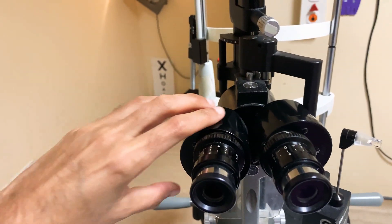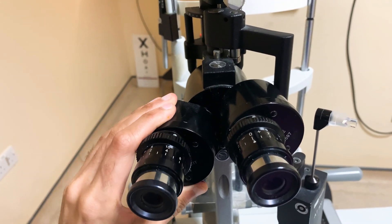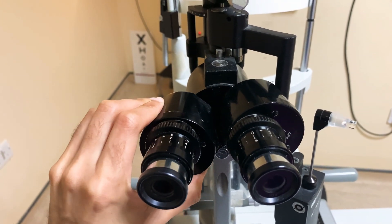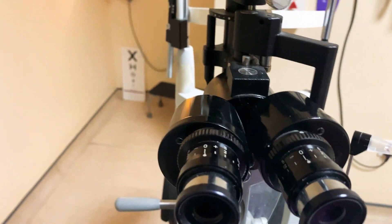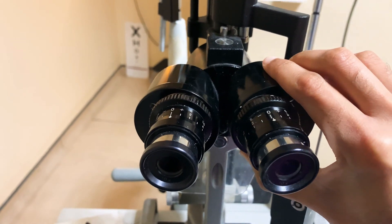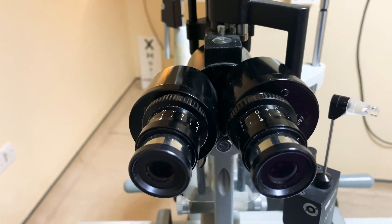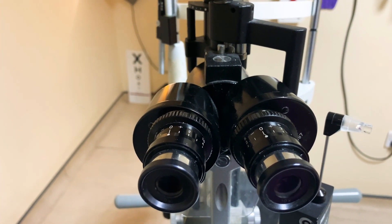The second thing: you need to make sure that you've got the correct interpupillary distance. That means looking through the eyepieces and adjusting them — each individually and at the same time — to make sure that the view you're seeing through the slit lamp is with both of your eyes, not just one. You need a binocular 3D view to really appreciate what's going on.